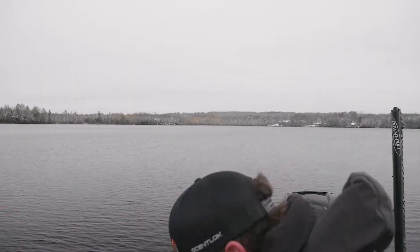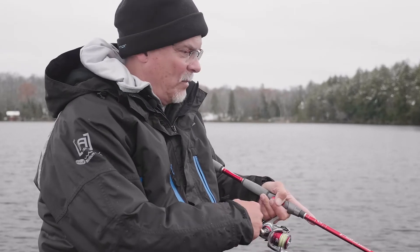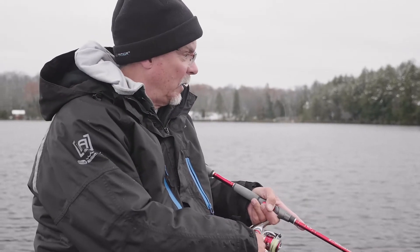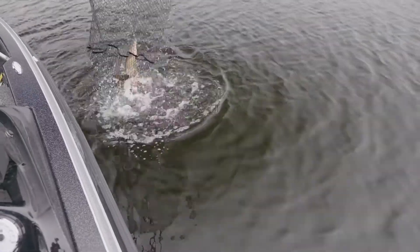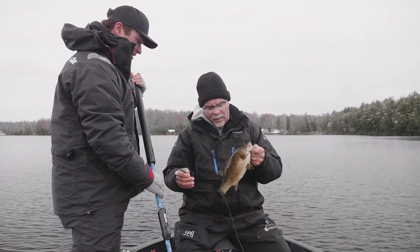I want a rod with a lot of backbone so you can get the hook into them hard and fast. But just like any other fish, they fight hard, so that faster tip really works well and you don't lose very many fish that way.